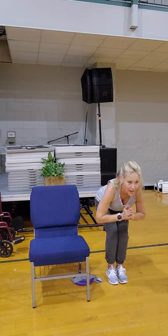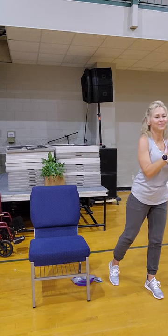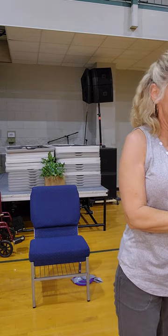Thank y'all for coming. Thank y'all — love it. That was fun! Wasn't that fun? Wasn't that fun?